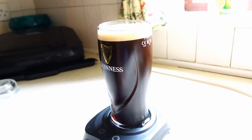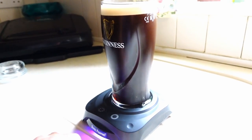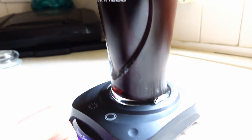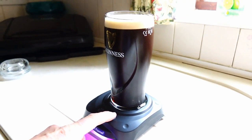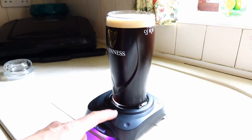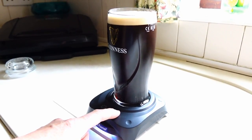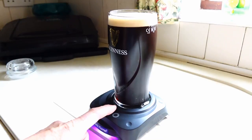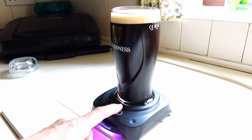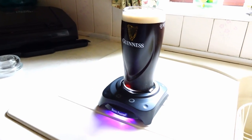Disappointing — definitely not as good as the Guinness surger, that's for sure. It is giving it an ultrasonic pulse every time I press this button, but still disappointing. It'll still be a nice pint of Guinness though.